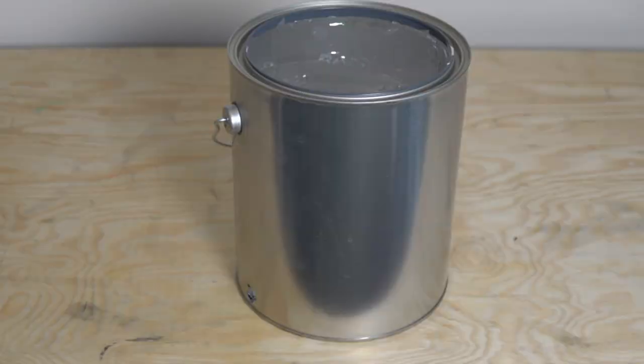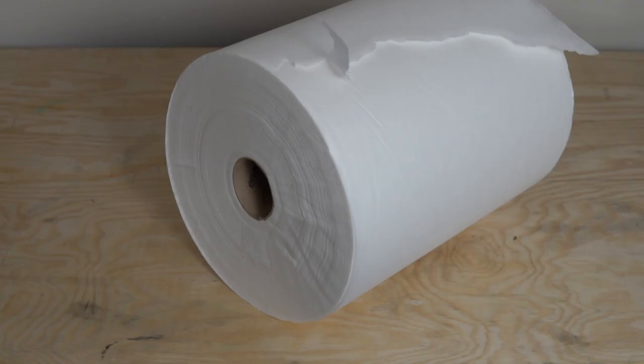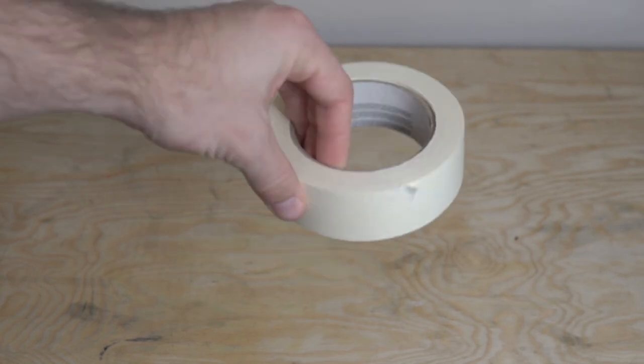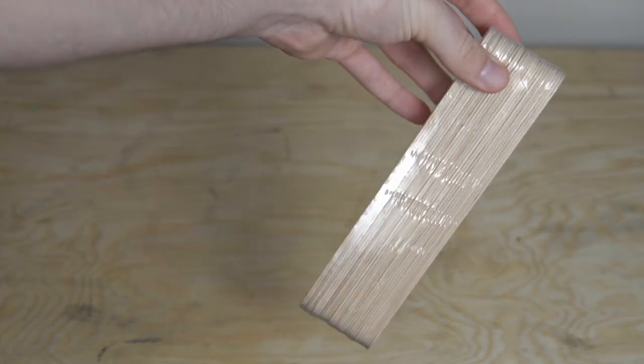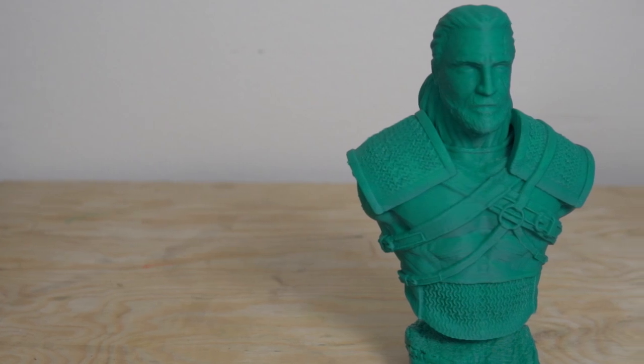For this project, my goal is to use things I already had laying around the house. I'm going to be using a paint can from an old UV curing station, a lid for that paint can, some paper towels, acetone, some tape, little wooden paint mixing sticks, and of course an ABS printed part that you want to do some smoothing on.